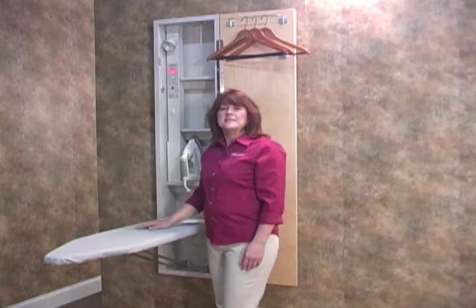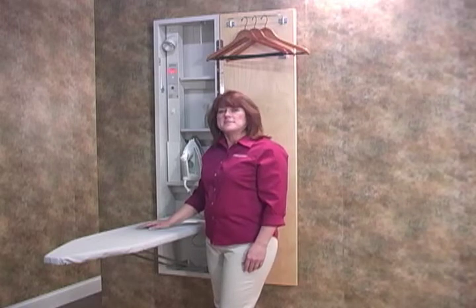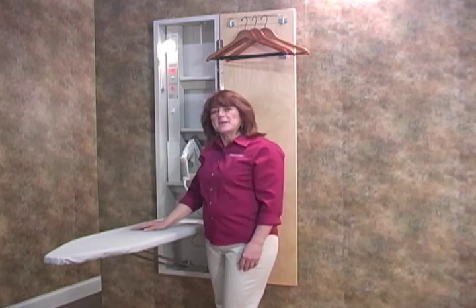Our new LED 60-minute timer is hot wired for immediate power to your iron. You basically open the door, lower the board, touch the timer, and your iron begins to heat up.